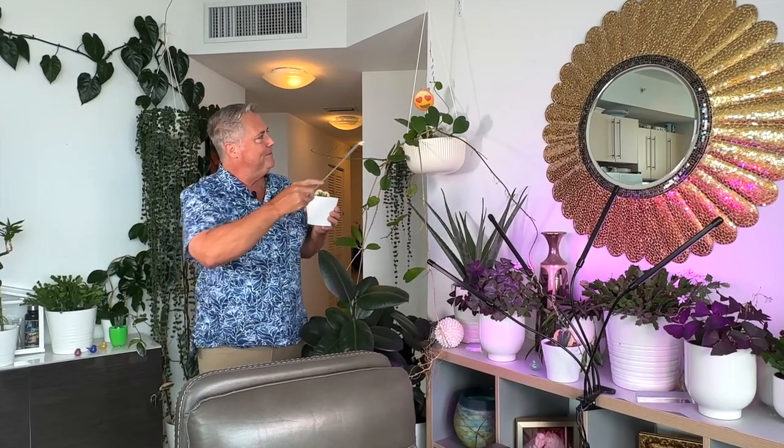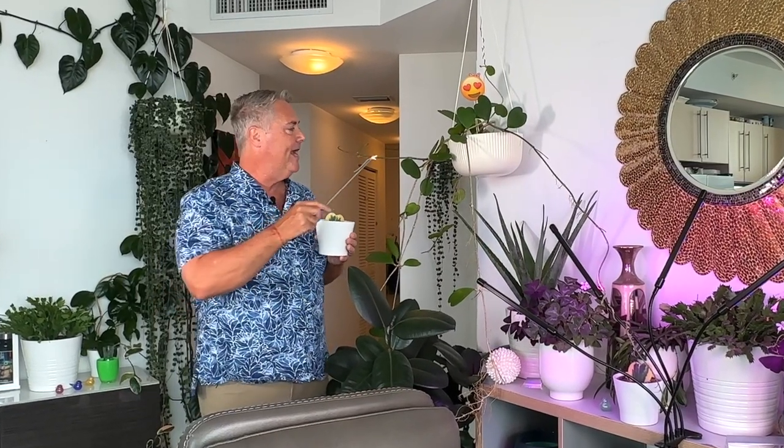Hi everybody, I'm Michael. Welcome. Today we're going to be talking about the Sweetheart Hoya and how you can best grow her in your home. If you're a plant lover, you're going to want to get your hands on one of these babies. Today we're going to go over plant characteristics and plant care. You ready to dig in? Let's grow.